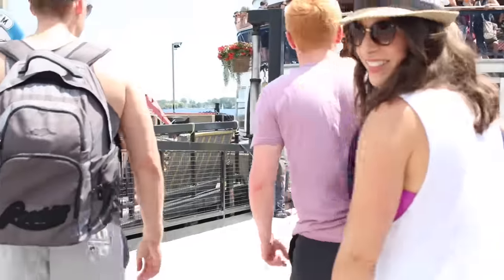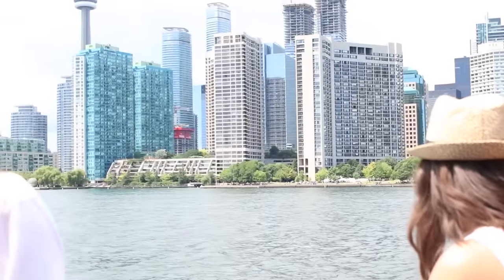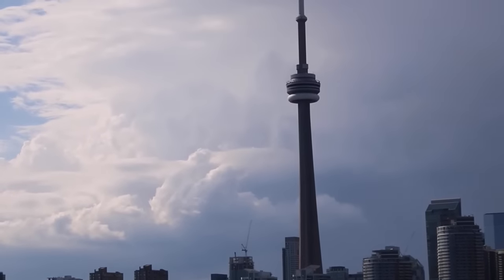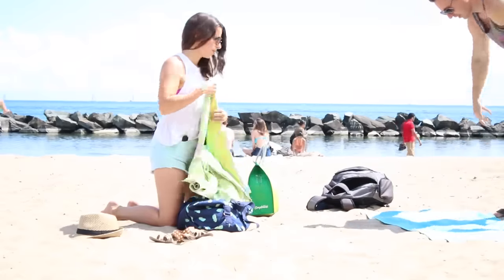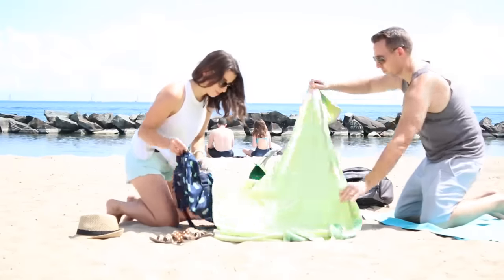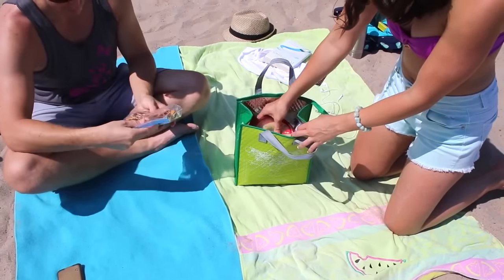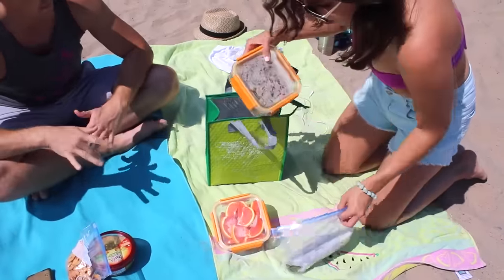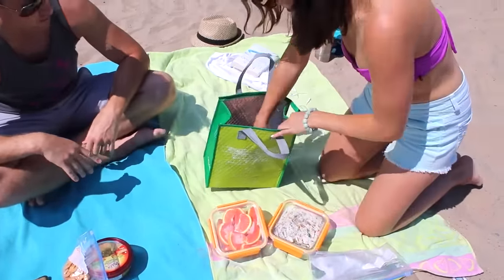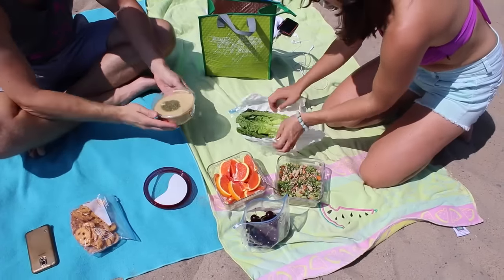We're heading to Toronto Island, and this is the ferry that takes you there. If you haven't tried it, it's definitely a must-do if you're visiting Toronto — it's a short ferry ride with a beautiful view of the city skyline. Once we got to the beach, we set up camp, kicked off our sandals, and laid out our blankets. Matt's using a travel towel that's amazing for the beach because the sand just kicks right off it. By the time we got to the beach, we were starving, so we quickly unpacked everything to eat lunch.